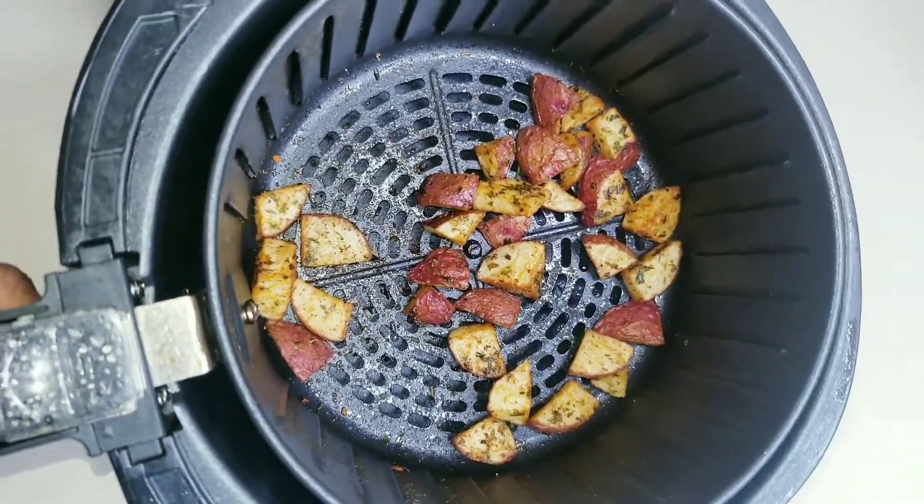And voila! The potatoes were super easy to make. The recipe actually called for 20 minutes, but I'm glad I decided to reduce the time. One thing you don't want to do is overcook them — if you reduce the time and need more, you can always add more time.